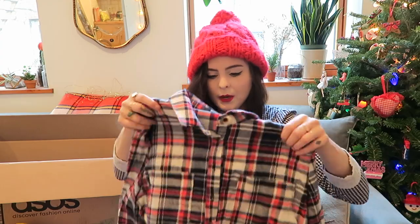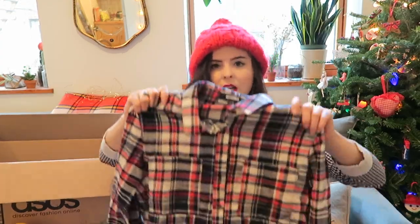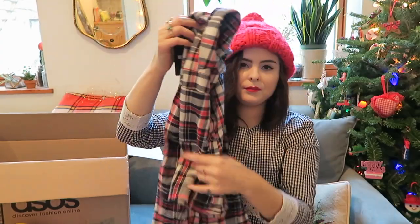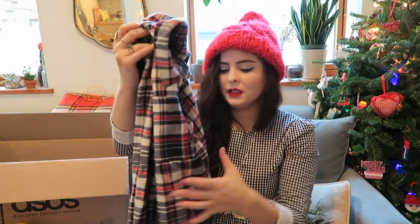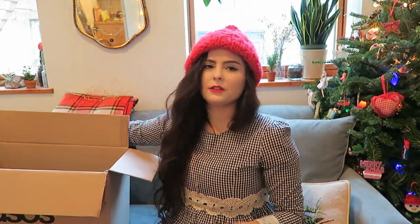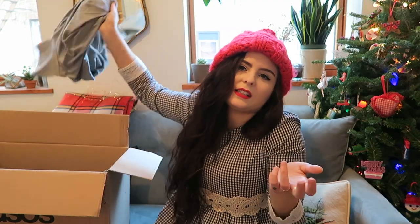Moving on to Missguided — I got this really cute cropped plaid shirt. It's just such an easy thing to wear. I can wear it with jeans, with skirts, over dresses — the possibilities are endless. Flannels are kind of self-explanatory at this point. I'm going to post an outfit with it so you'll see how I wear it.